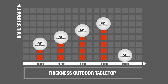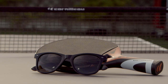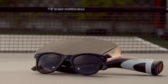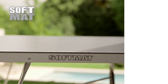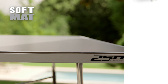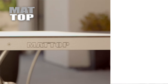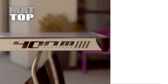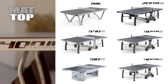Outdoor tables are available in five widths, from 5 to 9 millimeters. To play under the sun without being blinded, all outdoor tabletops have two types of anti-reflective coatings: soft mat and mat top. The soft mat coating reduces the reflection of the sun by three times and is available in the outdoor sports collection models. The mat top coating reduces the reflection by ten times and is available in the outdoor performance and outdoor community collection models.